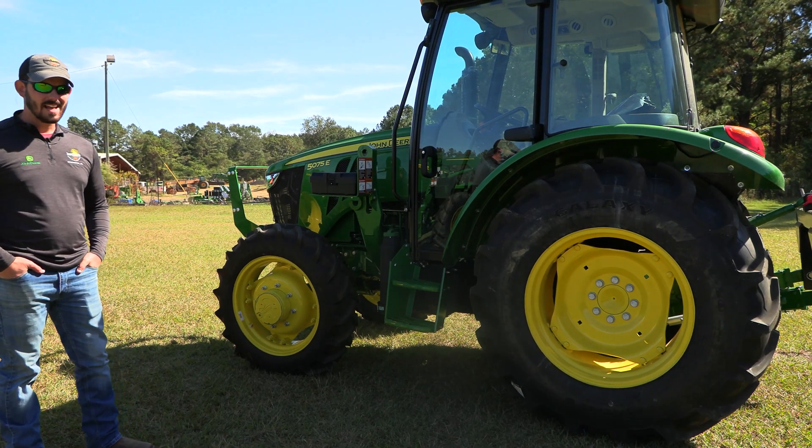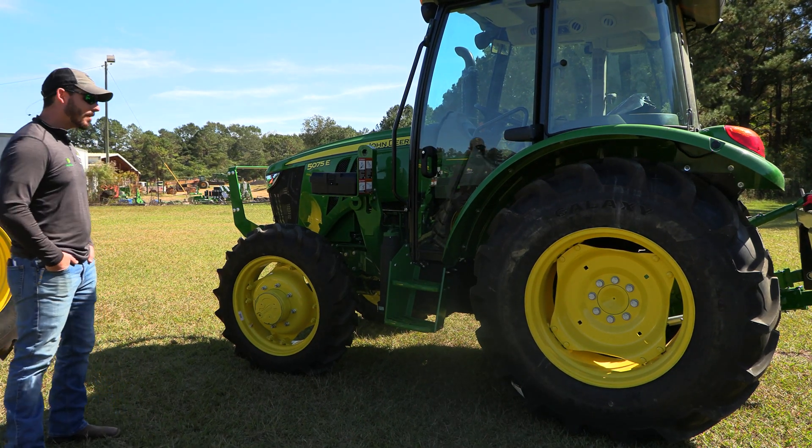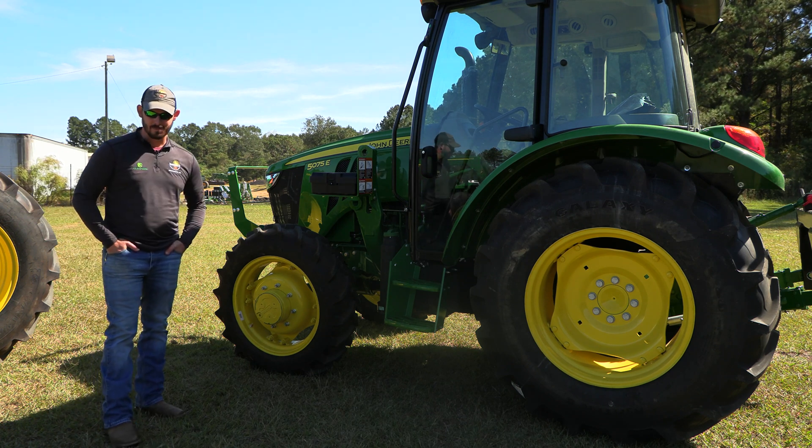Good afternoon. I'm Jamie Norris with Sun South in Brundage. Today we're going to talk about ballasting your tractor and tire spacing.